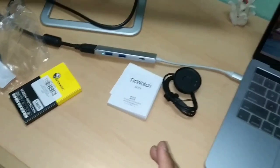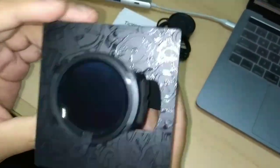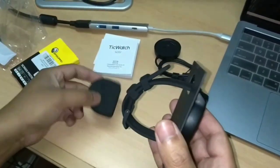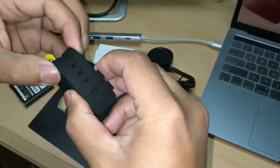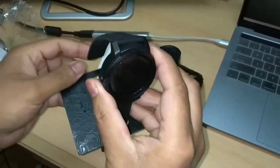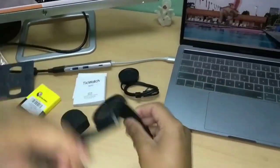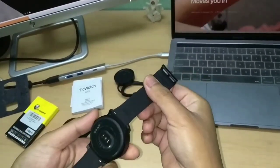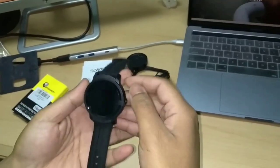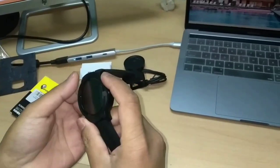Now going to the device itself — here's the TicWatch. We're going to remove the strap. It feels very premium, though it is quite slim. At the back there is a hardware sensor and a magnetic charging dock. On the front there is a 1.9-inch AMOLED display, and on the side there is nothing.